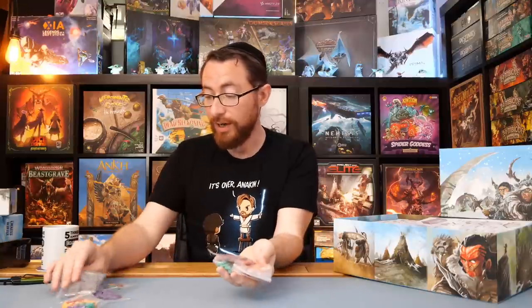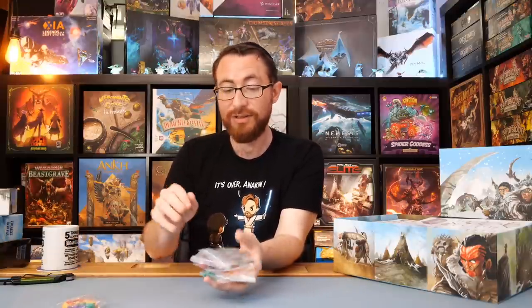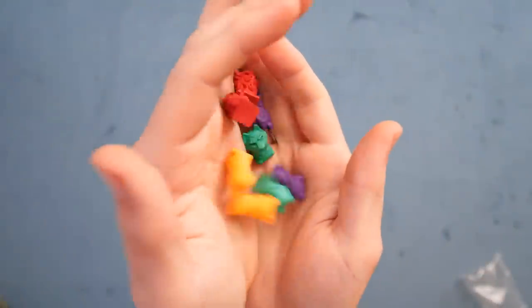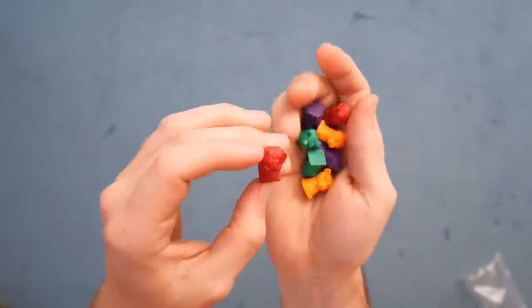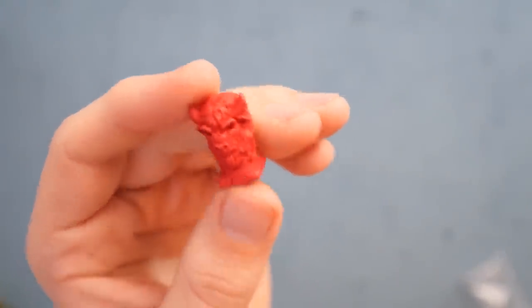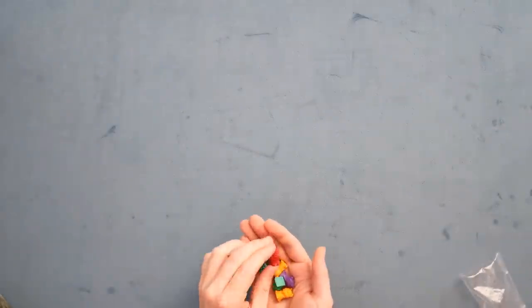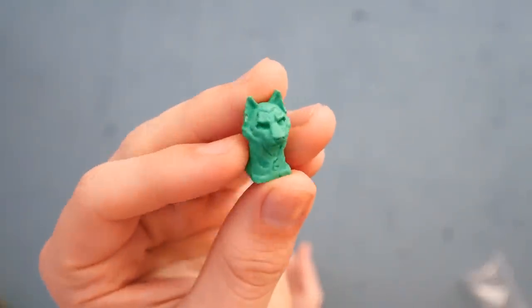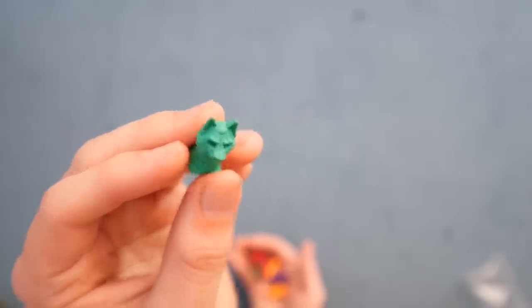We've got more of them in the different player colors. These are all the monoliths. We're going to dump them into the box. These are the various markers — I think this goes on the idle track. They're very cool. Hopefully the camera's grabbing focus. These are just very, very, very cool. I like these a lot. We've got a little Wolfie over here — look at that. These feel nice, these look nice, these are nice. These resin components — excellent. Big fan.